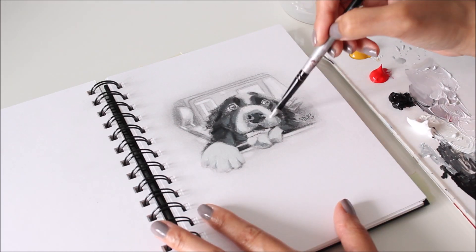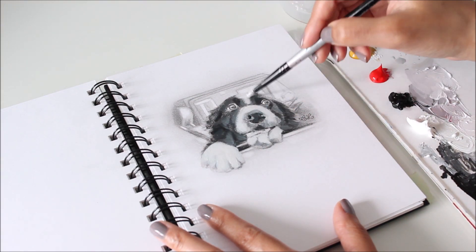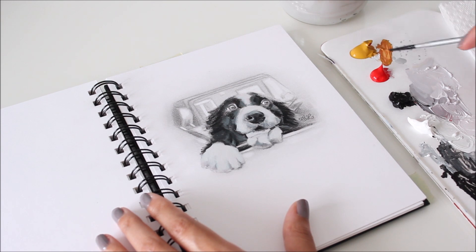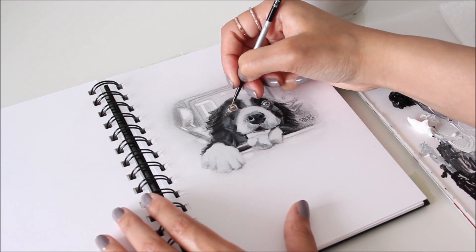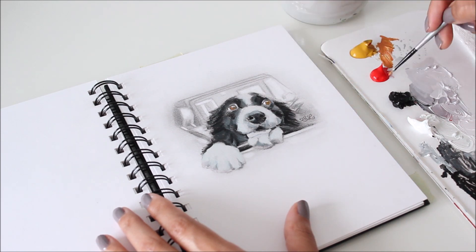What really makes a portrait come to life I find is a combination of elements and of course a dash of storytelling. Whenever I draw or paint a portrait I always make sure that the eyes are sharp and in focus so that they convey emotion and tell a story.